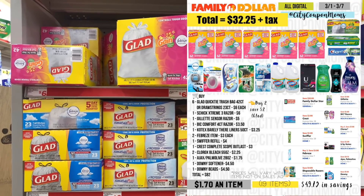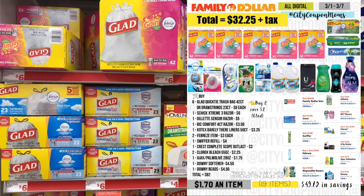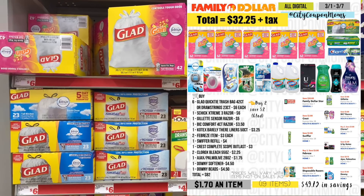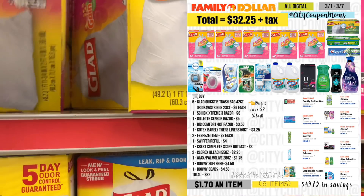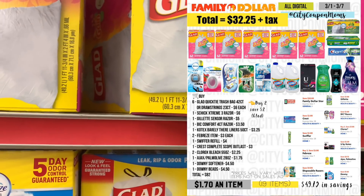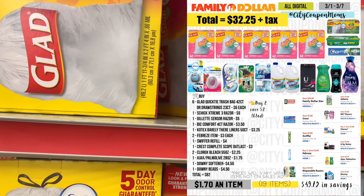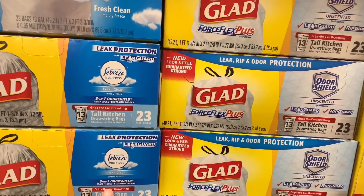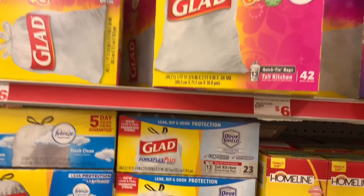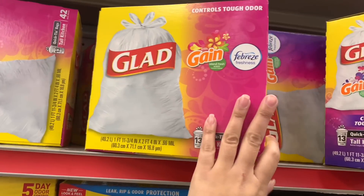First things first, we're going to grab six trash bags. Remember you can mix and match if you want — the 42-count quick ties or the 23-count drawstrings. They're buy two save two, so we're going to be grabbing six and saving six dollars. I'm going to grab six of the quick ties and add them to my cart.